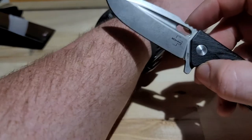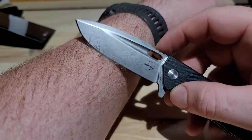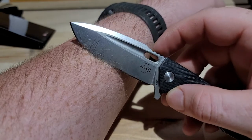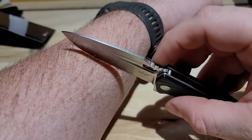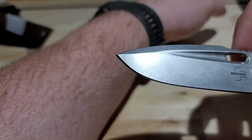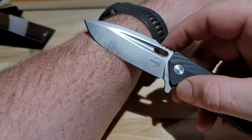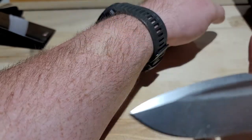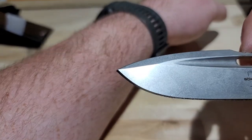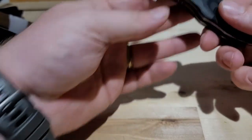Will it cut hair out of the box? Let's see - it will kind of cut hair out of the box. It's not shaving me clean but it is chopping some hairs.